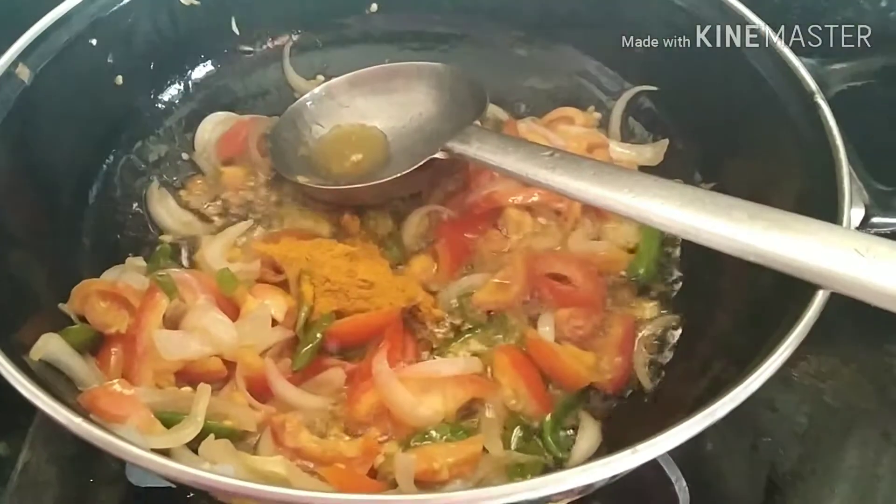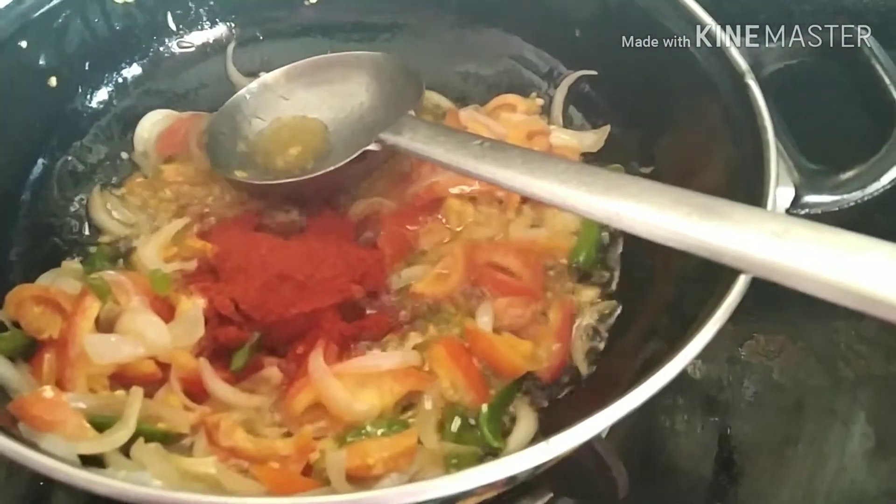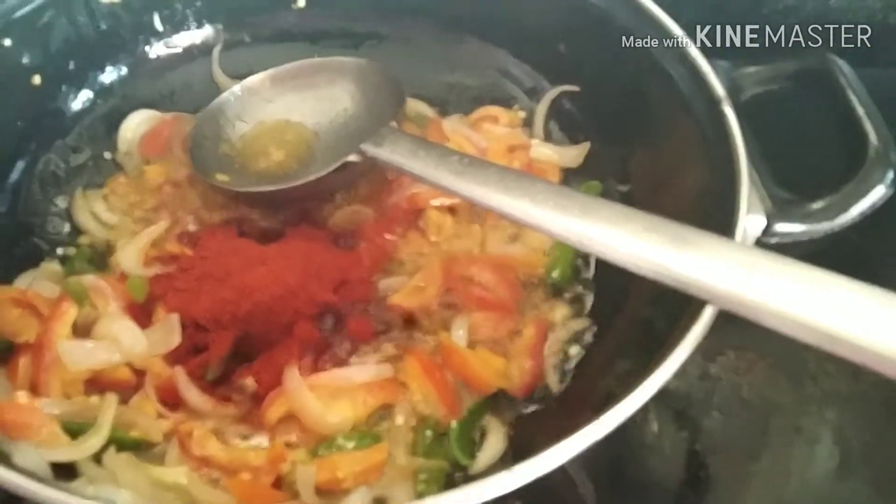Add turmeric powder, half teaspoon. Chili powder, two spoons. Salt according to taste.